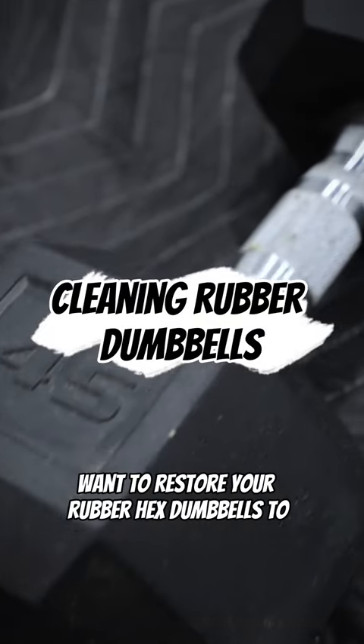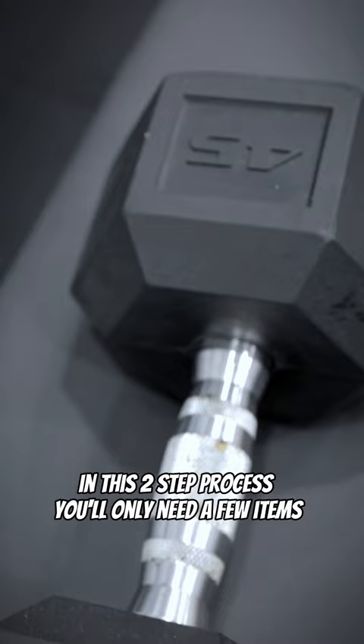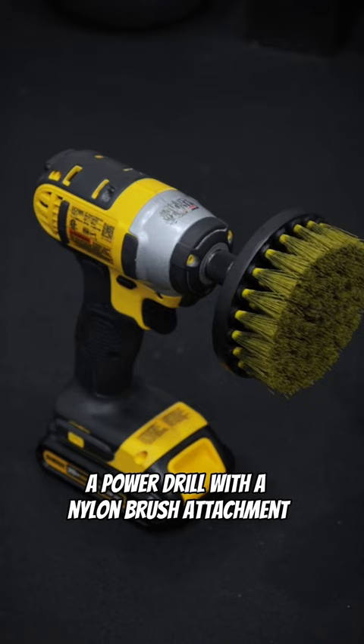Want to restore your rubber hex dumbbells to like new condition? I'm going to show you how in this two-step process. You'll only need a few items: a power drill with a nylon brush attachment, some Simply Green, and a large roll of paper towels.